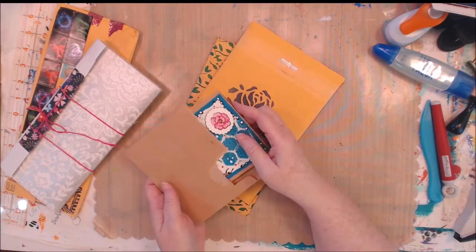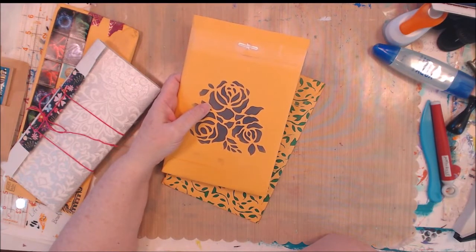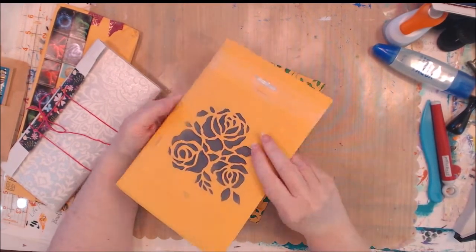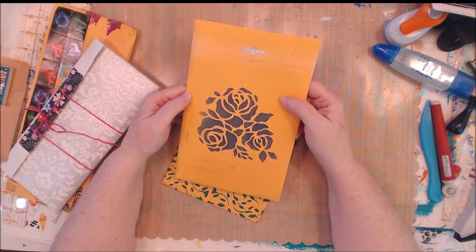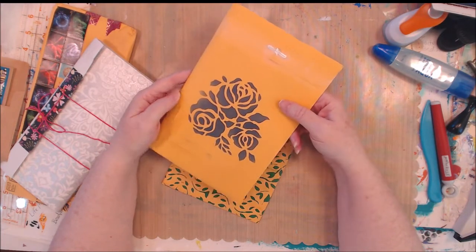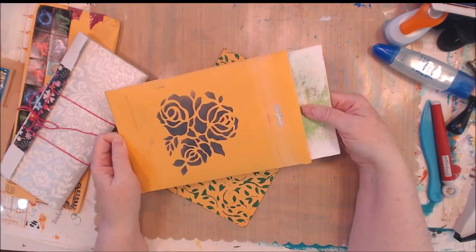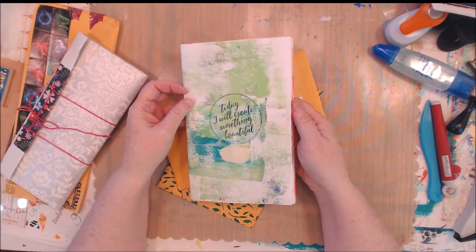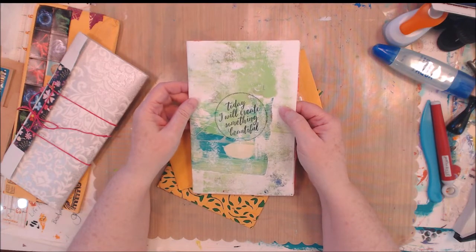I have to make something to hold all of this beautiful happy mail. Now the painted paper swap — I'm going to make a book for all the stuff to go in the painted paper swap. This one came from Sharon, and I can't show you the front, but there's another really pretty stencil design on the front. She must have stenciled this with ink because it's not raised like paint would be. And Sharon and I are in a rack swap with Aunt Beck's group — it's called Aunt Beck's Creations on Facebook and YouTube. So we were sending each other painting papers, and these are beautiful. This one says 'Today I will create something beautiful.'